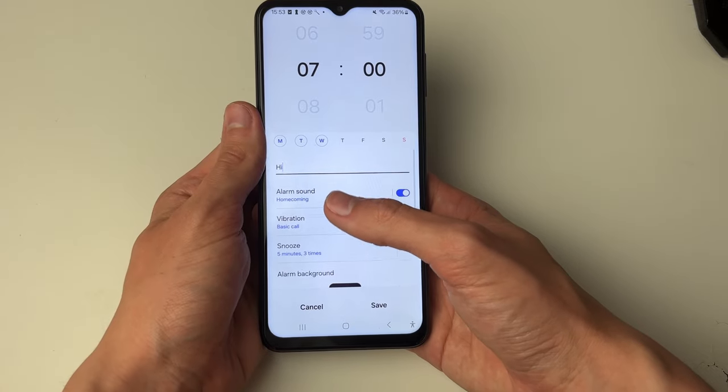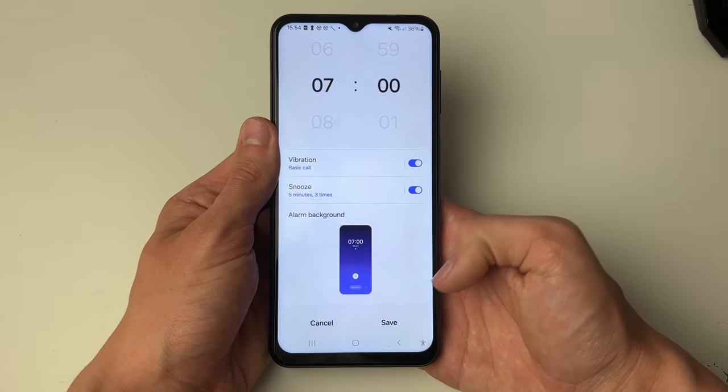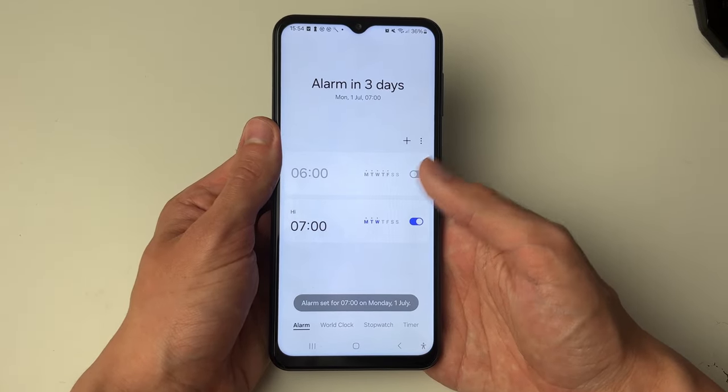You can click done and then choose the alarm sound, the vibration, and if there's a snooze. You can choose the background as well. Once you're finished, click on save in the bottom right and there it is.